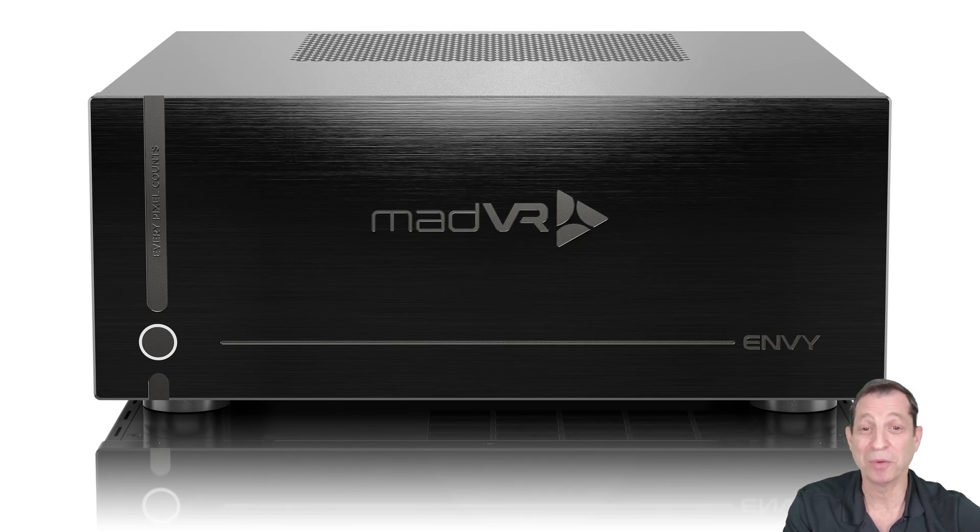The Envy Extreme and Pro both come with a five-year warranty on parts and labor to back up its premium build quality. The front plate is 20 millimeters of aluminum, and the Envy logo and markings are laser etched and feel great to the touch. You can't help but run your hand across them when you see the unit.